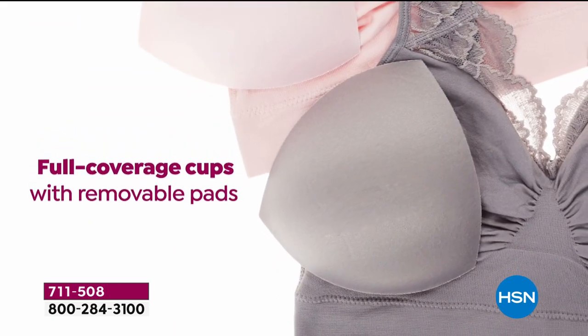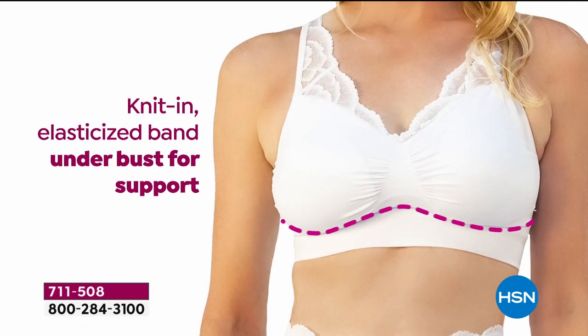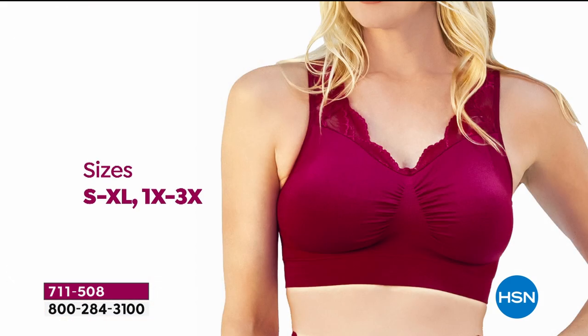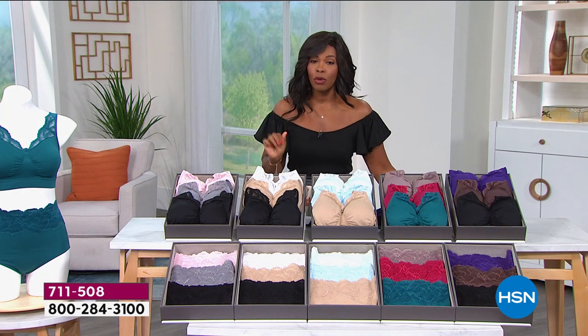It's great for leisure. It's got full coverage cups with removable pads. You've got this beautiful center front ruching that allows for separation and just a great shape. You've got bust support underneath the bust and a nice wide smoothing back. We've got it for you in sizes small to 3X.